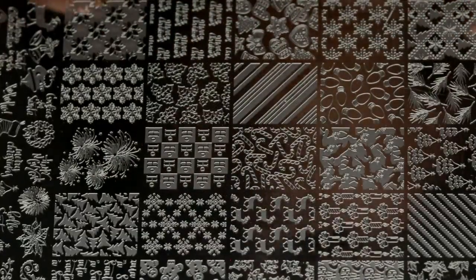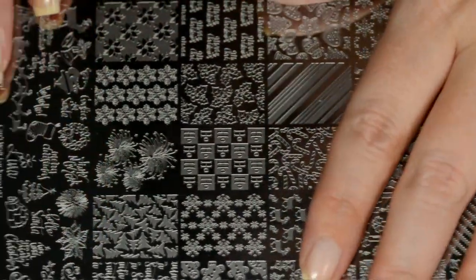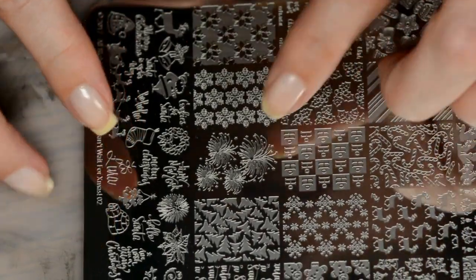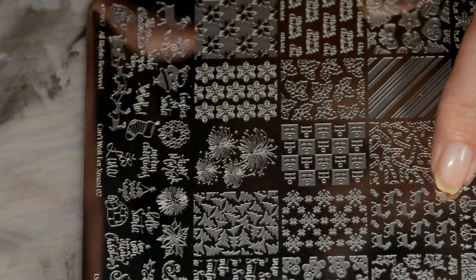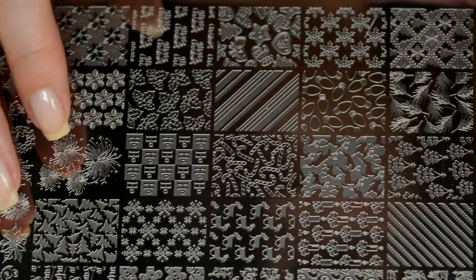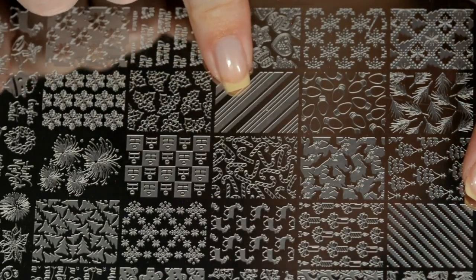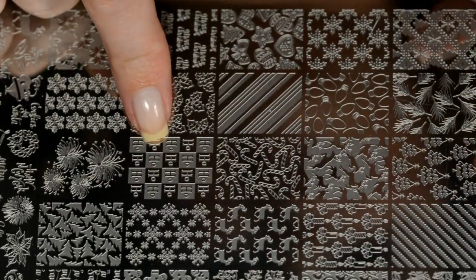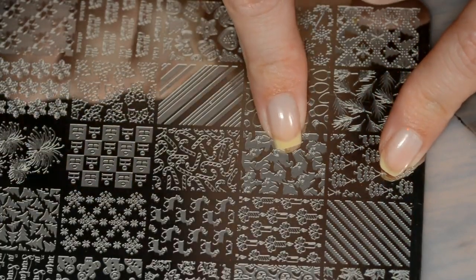Next up we have Can't Wait for Christmas 02 — this is loaded with 25 full images again, as well as a plethora of single images down here. This one is going to be a combination of New Year's Day stuff — a lot of the single images down here are fireworks for New Year's. And then we have Christmas. I am super excited for this one in particular because it's candy stripes, it's presents — you can do so much fun stuff with this. We have the positive and negative images of 'Ho Ho Ho', Christmas trees, and what look like elk or deer.